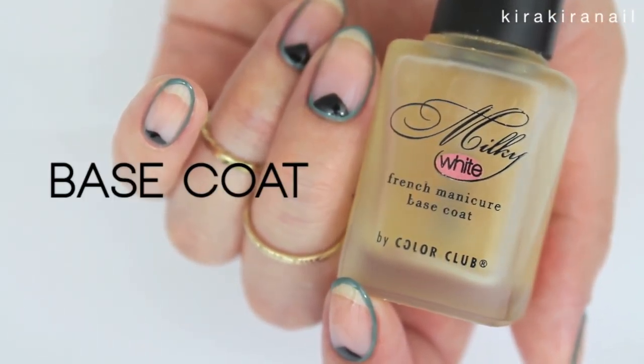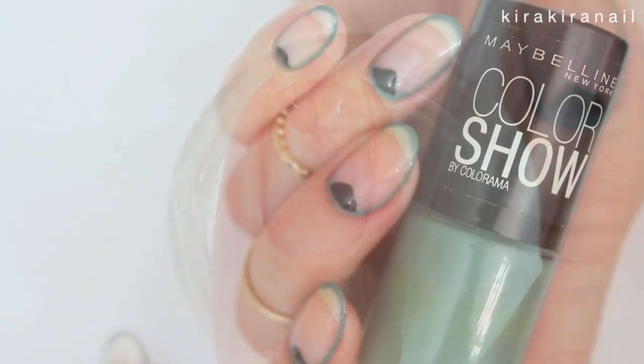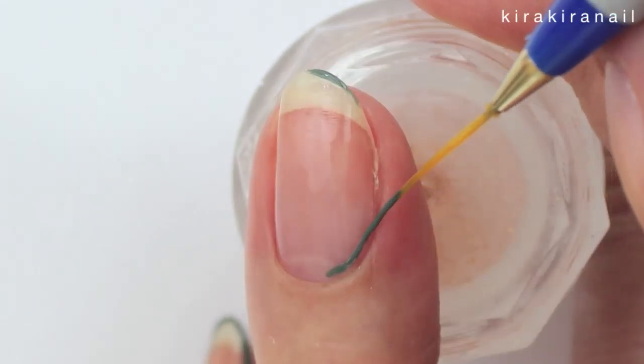The first step is to apply a base coat on each nail. Then grab your first color and create a border around your nail. I recommend using a striping brush for this.